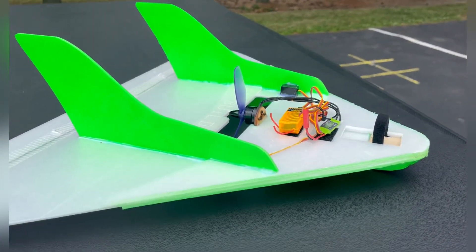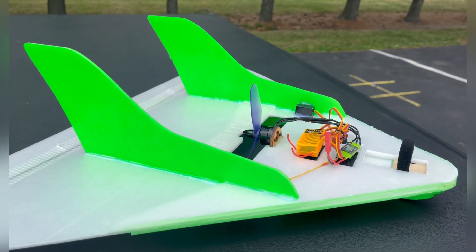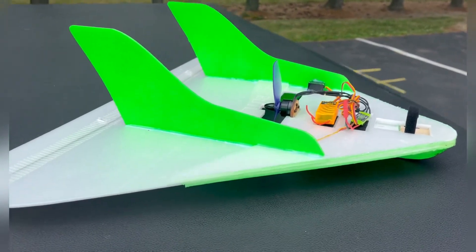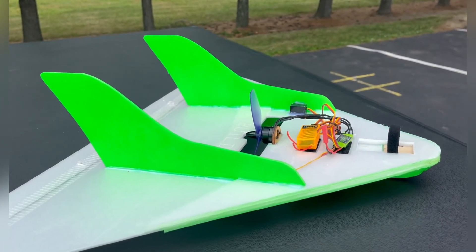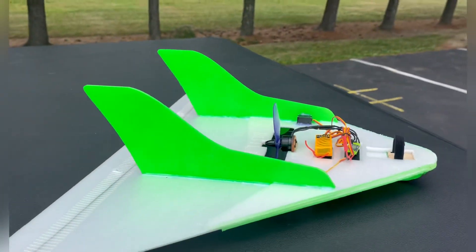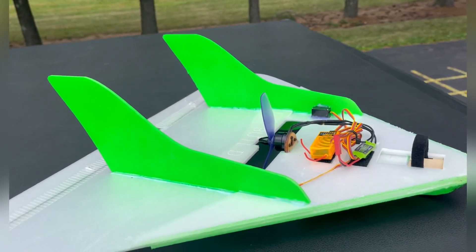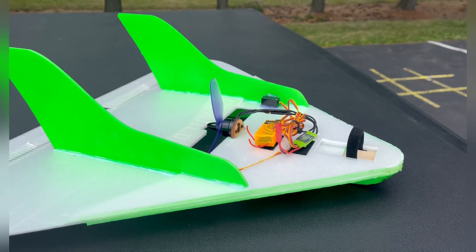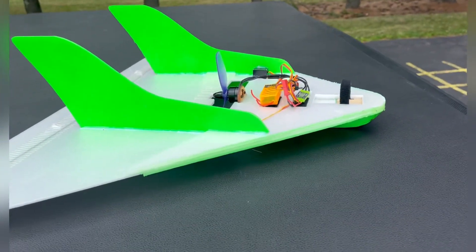I have already flown it — full disclosure — I'll show you that video after I get done talking and I'll get a few more flights in on it as well. As far as build time goes, you're looking at probably an hour. If you're going to paint stuff like I have — the bottom and the stabilizers painted — you're looking at probably two hours because you have to do some pretty light coats.